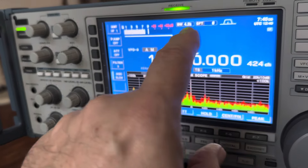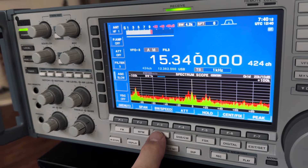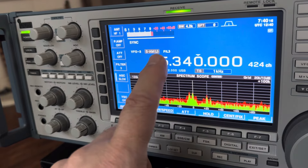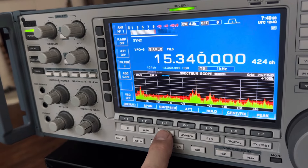That helps a little bit by dropping the bandwidth filter. Let's see what the sync does — we're going to sync upper away from the stronger signal. It didn't really help a lot, so let's turn that off.